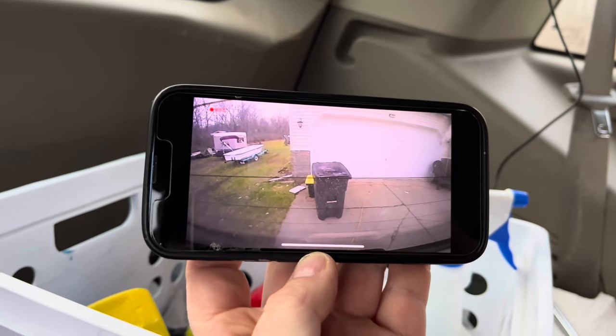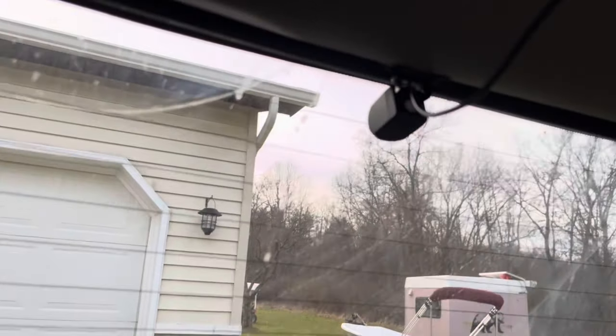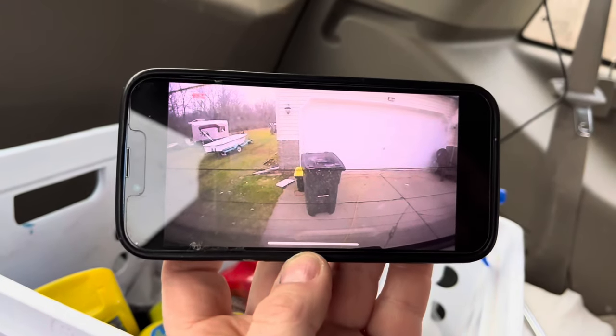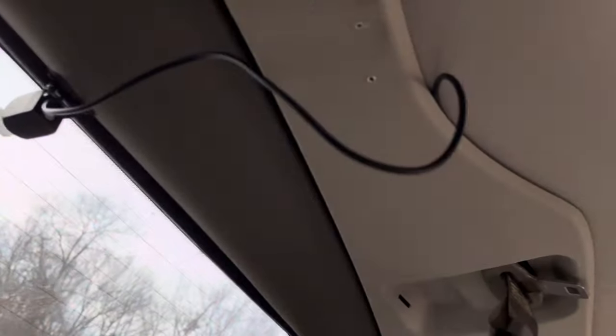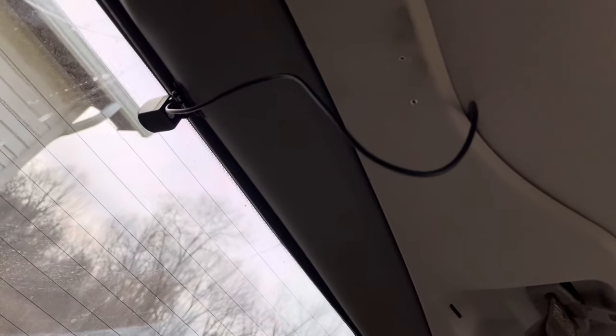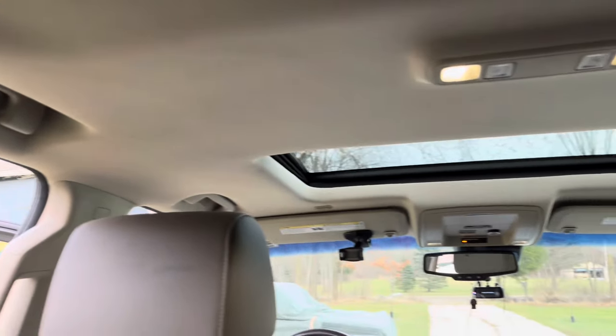I'm using my other camera now. Got my angle lined up pretty good — you can see that's the rear. I kind of wanted to point it down a little bit just in case somebody walks behind my car, or to see how close somebody gets to you. I left a little bit of slack here in the line just in case. I'm just going around and tucking it in, and I'm going to keep tucking it all the way around to the front camera.